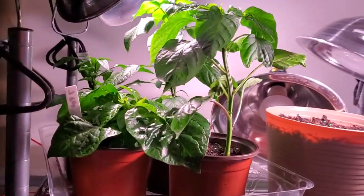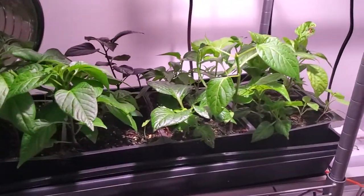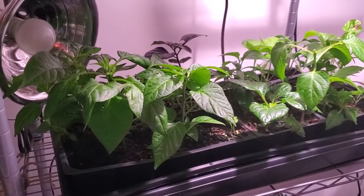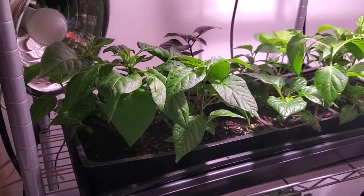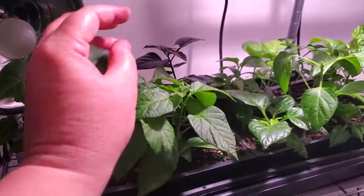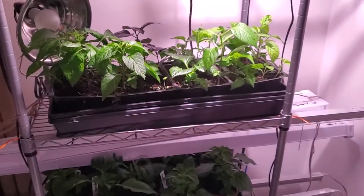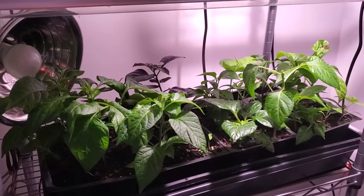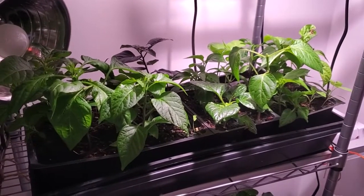I want to give you an update on my hot peppers — they're doing beautifully. Hot peppers take a long time to get started and they need to mature on the plant and change to their final color to get all that good heat, especially for seed saving, so I can have plants mature enough at the end of the season to save seeds for the next year. I give them a head start, and this year I also have a smaller growing space, so it was good to start my hot peppers early.